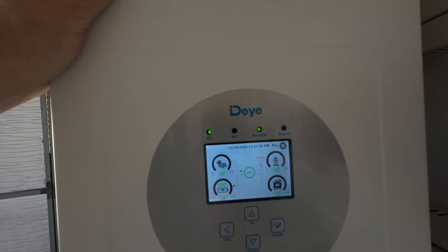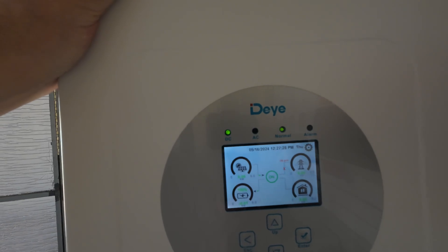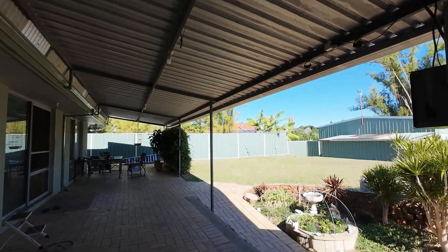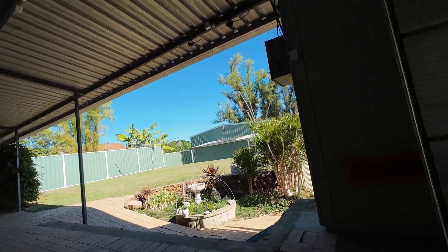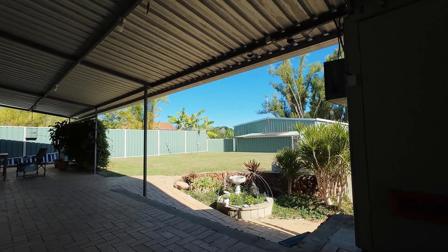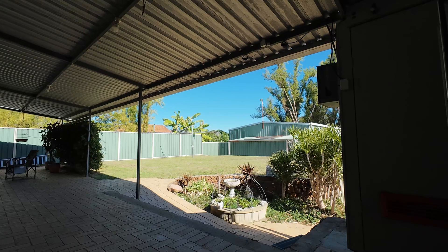Now the eight kilowatt Deye inverter that usually runs my house handles all my loads with no problems at all — air conditioners, everything like that. I'm talking modern day homes, not minimal setups.